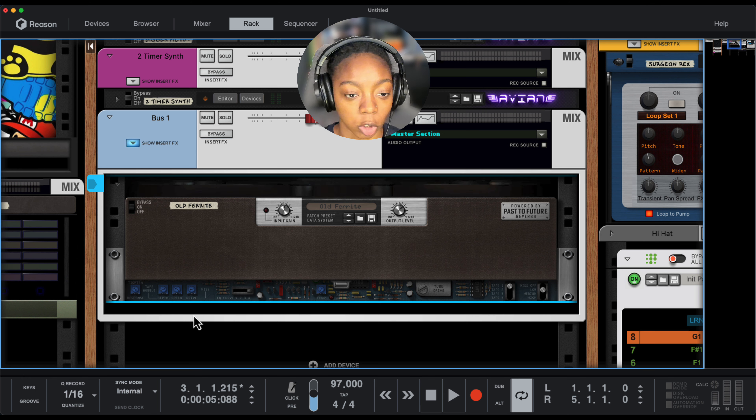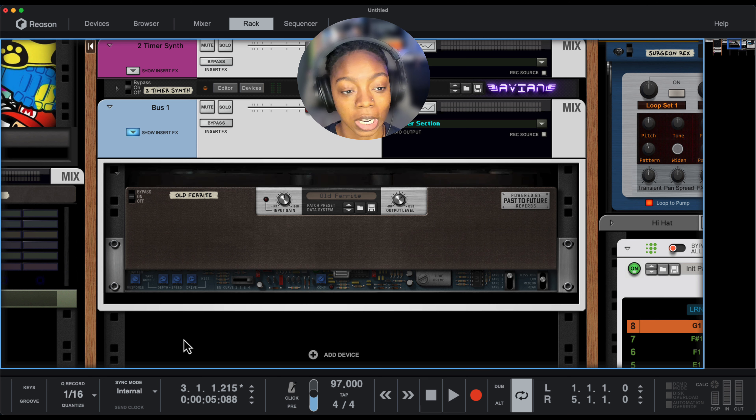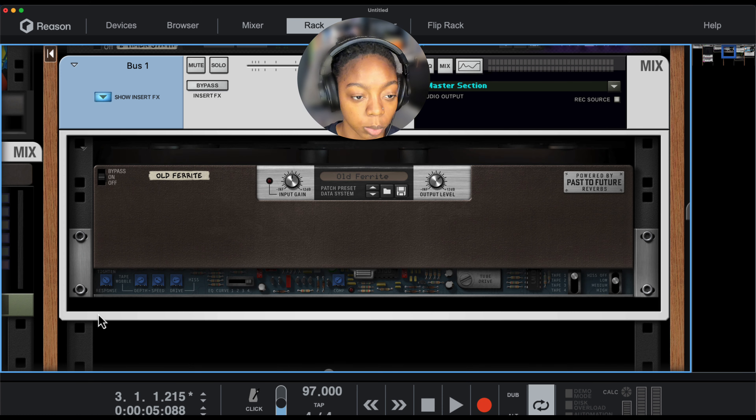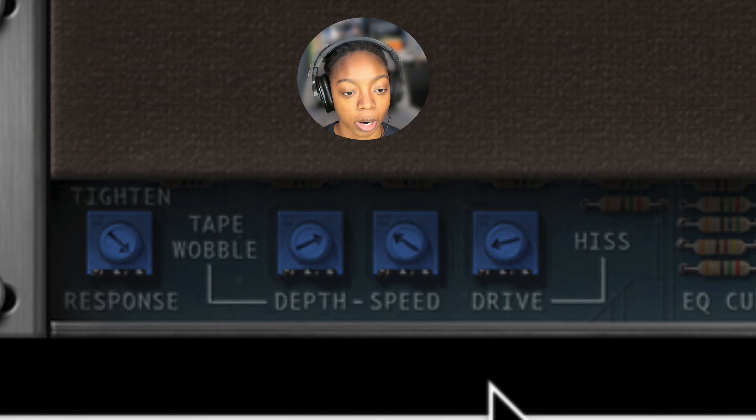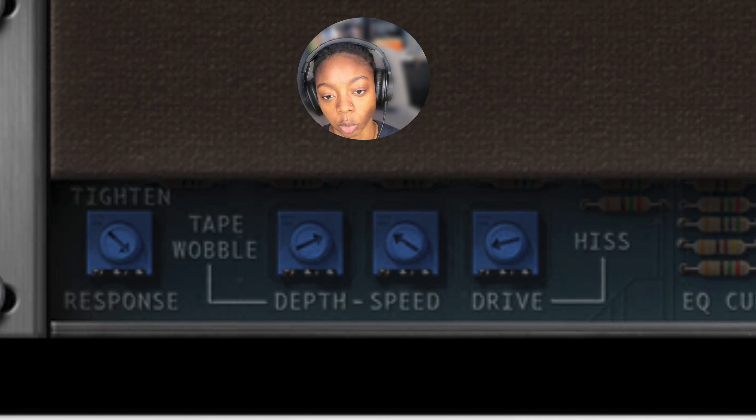You'll also have some controls that you can change, and some things that just look like controls that you can change. It might help to zoom into this particular device because these are small. Here I am zoomed in 200%. We have response, depth, speed, and drive. So let's start with these and then we'll move to the right.